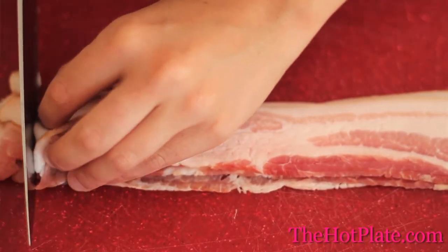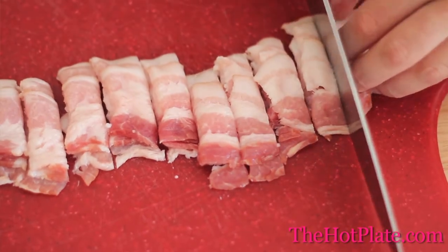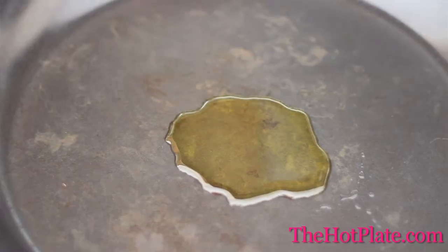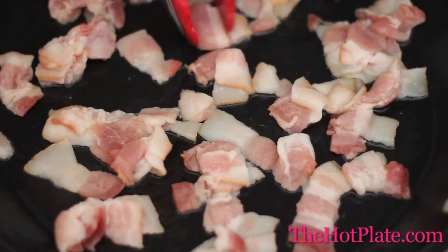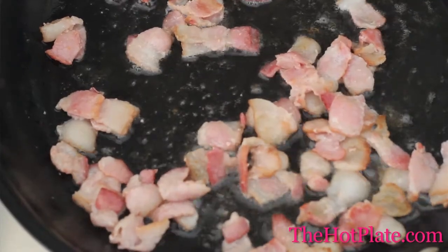We'll get started with our 5 strips of bacon. We're going to lay them one on top of each other and then cut them crosswise into half inch pieces. We'll then heat up a skillet with 1 tablespoon of extra virgin olive oil over medium high heat and add our bacon. Continue cooking until crisp.